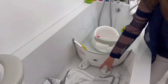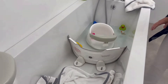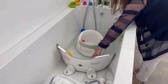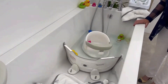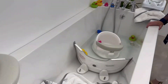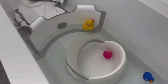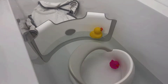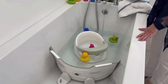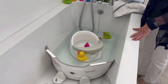As you can see, the Babydam is perfectly secure and ready for baby. When you have filled the bath to the required depth, turn off the water and you are ready for baby.